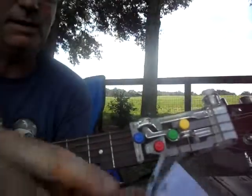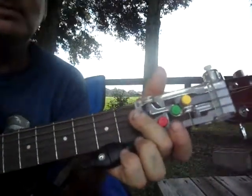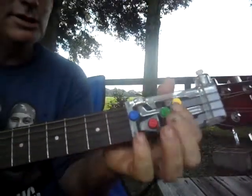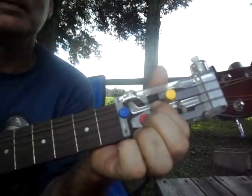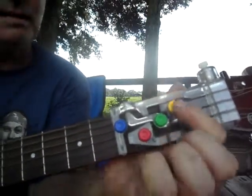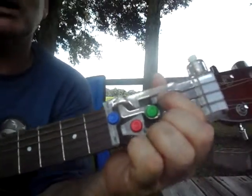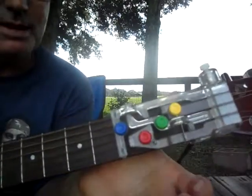Full meaning down, down, up, up, down, up — done twice. So down, down, up, up, down, up on the G. Twice on the C. Half on the D, which is just two downs. And then back to down, down, up, up, down, up — done twice — for the E minor.